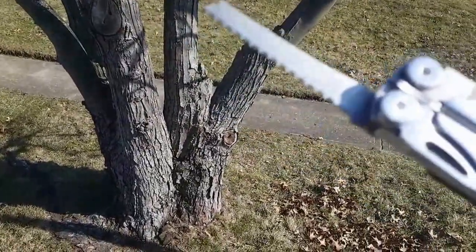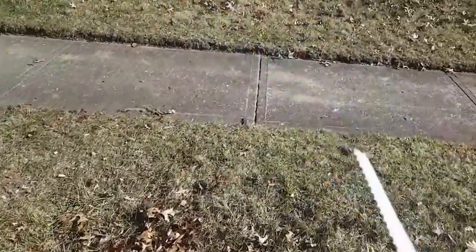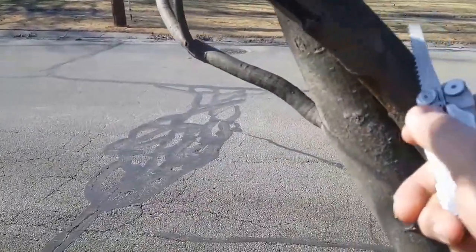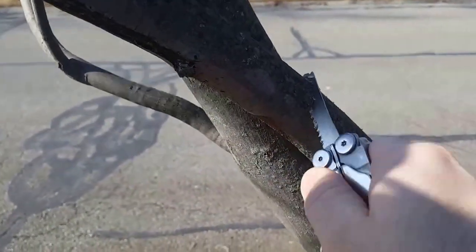I'm going to be running the Leatherman Wave little saw. I just want to show you how fast this little saw will work. I got a two-inch branch right here that I'm just going to saw through real quick just to show you how fast it will chew through this. I think it's really impressive for a little knife.